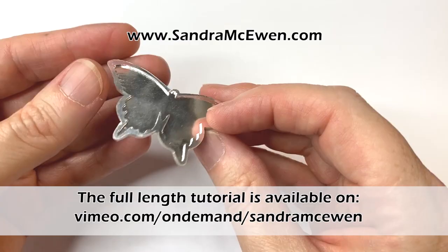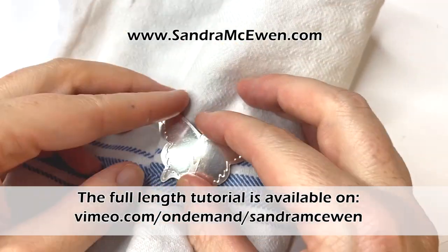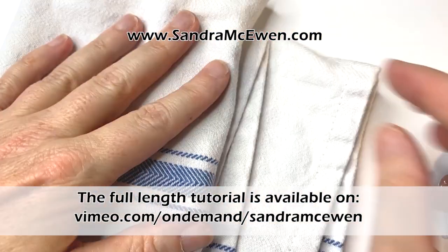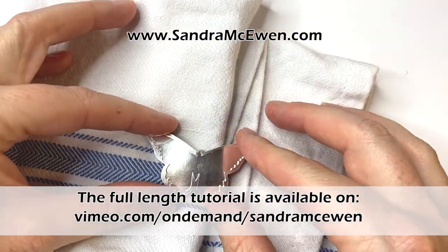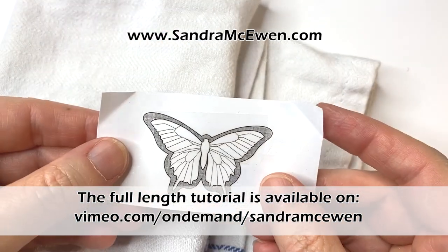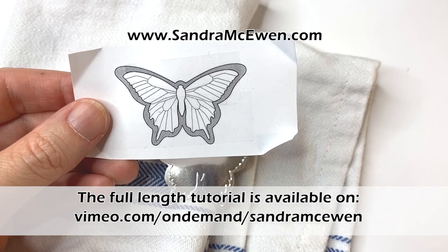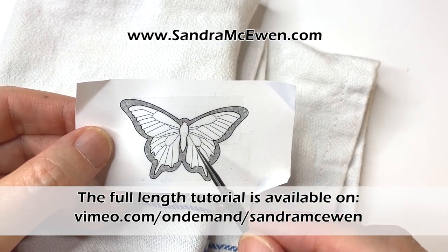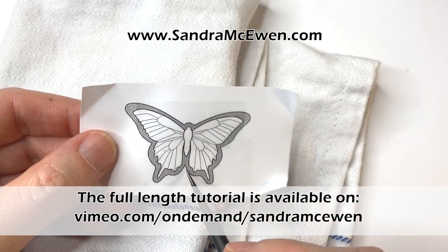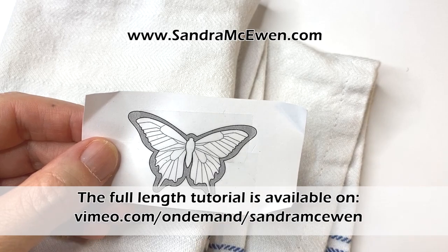We do have to be careful about cracking the back, so I'm going to get a little tea towel and fold it just like that to help support the piece while we do our texture. I'm going to be doing a procedural texture that I use for a lot of insect wings — it's a really pretty one. If this is the only thing you get out of this video — how to do this texture — I think it'll have been a good video.